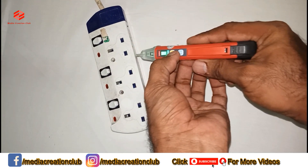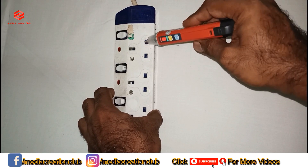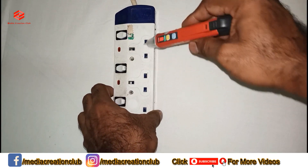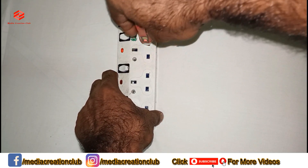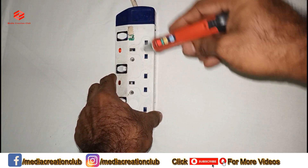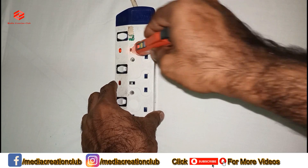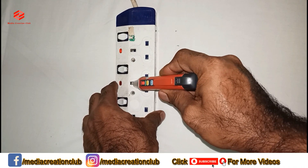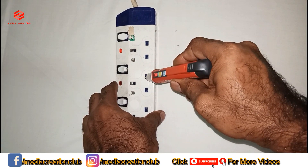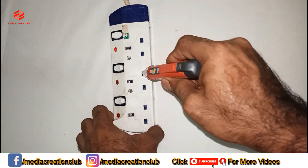In high mode, testing around the socket — nothing detected. Testing in the neutral — nothing. In the grounding, a little bit because it's near. Here nothing, here nothing, nothing, nothing.